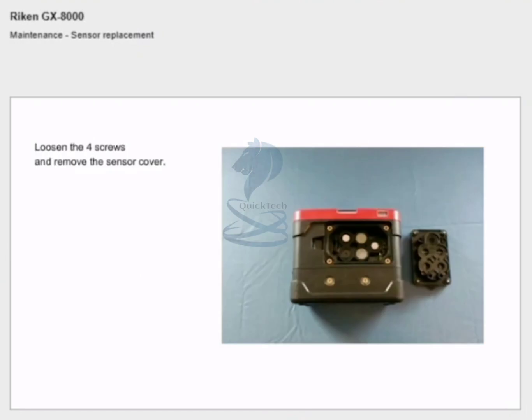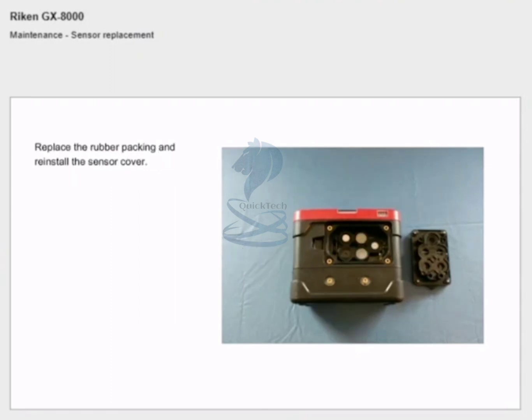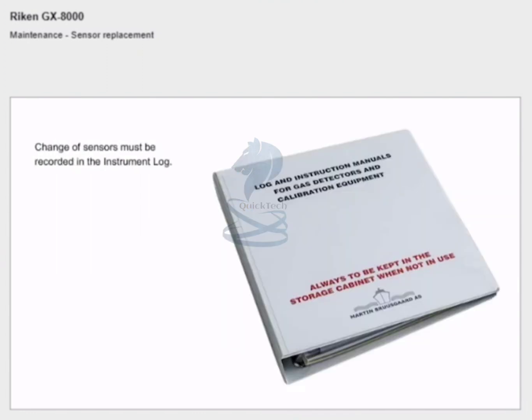Loosen the four screws and remove the sensor cover. Carefully remove the rubber packing covering the sensors. Carefully remove the sensors you want to change and replace with new ones. Replace the rubber packing and reinstall the sensor cover. Always calibrate the instrument after changing sensors. Change of sensors must be recorded in the instrument log.